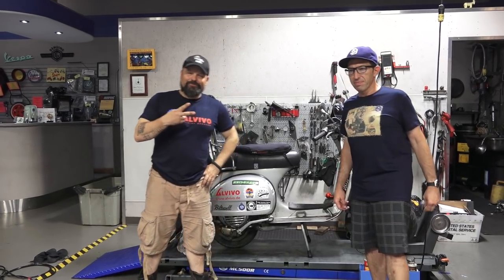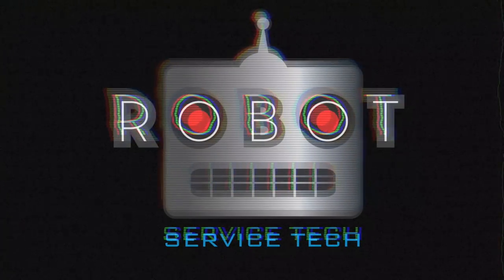Thanks everybody. Alright, until next time. See you, bye.